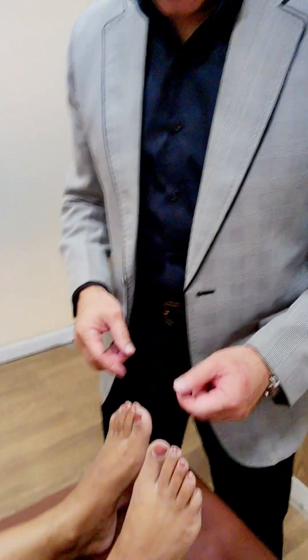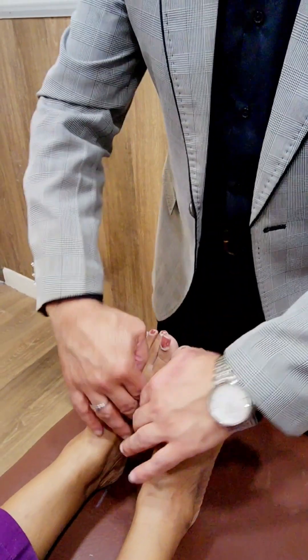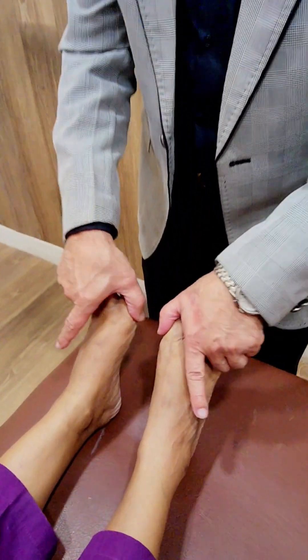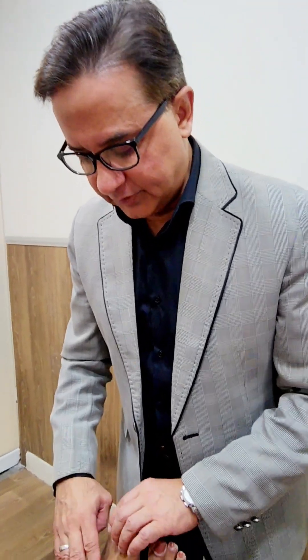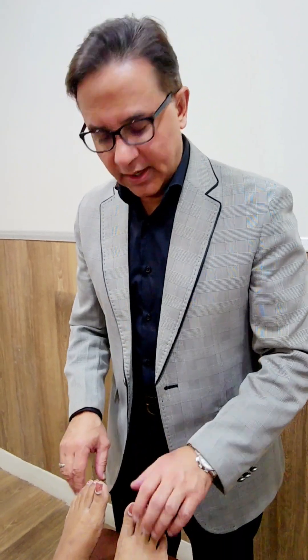For the tibial nerve we are going to check the plantar flexion at the ankle. In addition, the small muscles of the toes are also supplied by the tibial nerve, so we check abduction and adduction of the toes, which is a function of the tibial nerve. To summarize: for the deep peroneal nerve we checked dorsiflexion of the big toe, dorsiflexion at the ankle, and eversion. For the tibial nerve we checked plantar flexion at the ankle, abduction and adduction of the toes, and inversion.